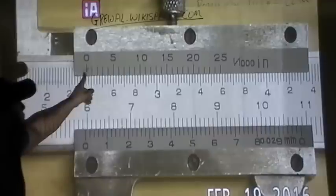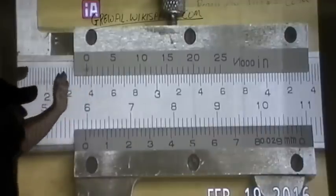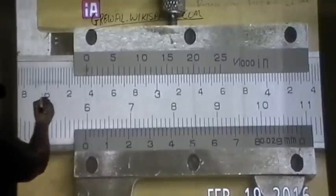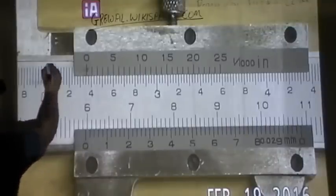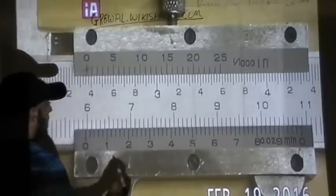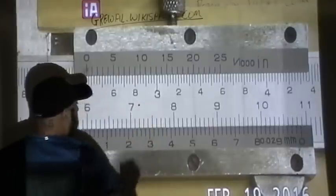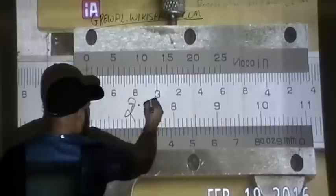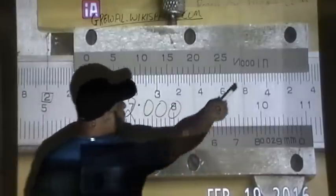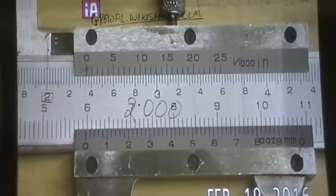When reading inches, look at the zero line on the movable part and find the biggest whole inch mark to the left of that zero. In this case you have two right here, so that line is on the left side of the zero. You write that down before the decimal — so two decimal zero zero zero — because we're reading in thousandths of an inch.